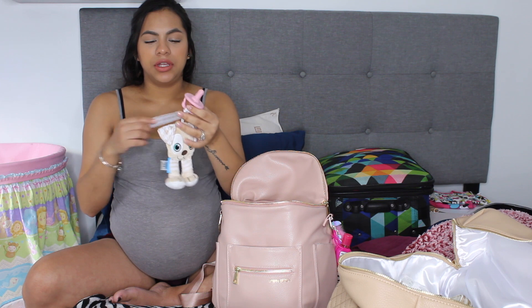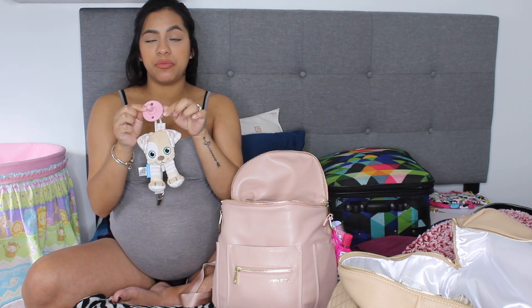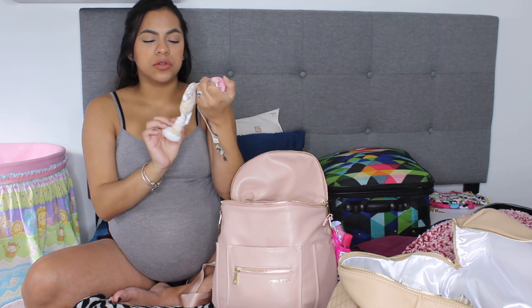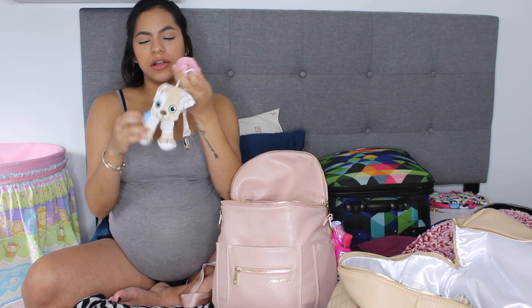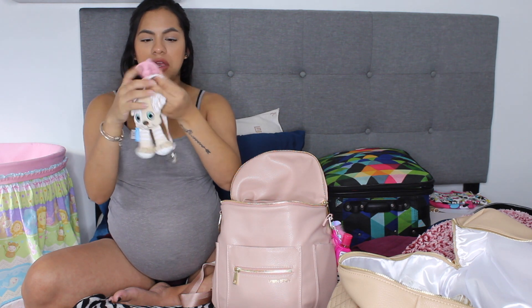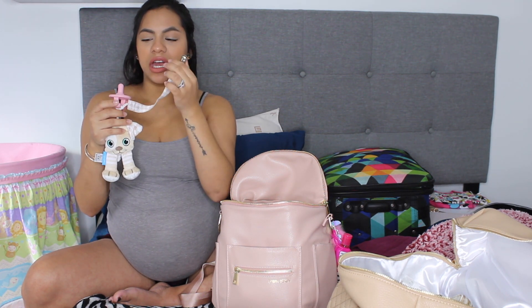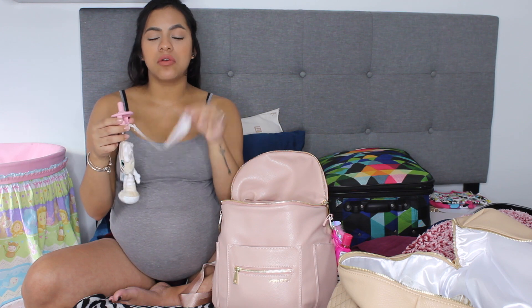Then I also have this pacifier which is the Itzy Ritzy brand — just a pastel pink with this little doggy. This is by the Boogan Head brand. It has this little doggy with a clip so I can clip it onto her outfit in case it falls, or in case she spits it out, so it'll stay on her rather than fall off.